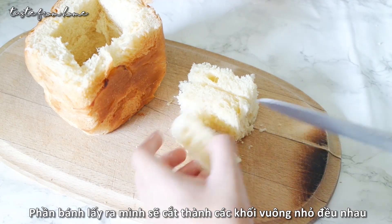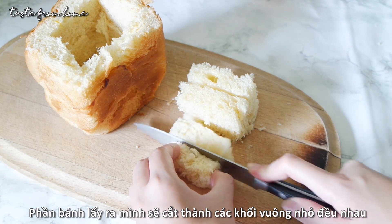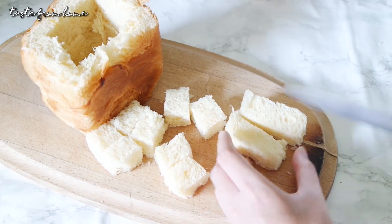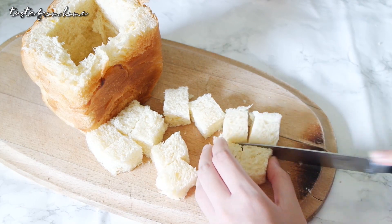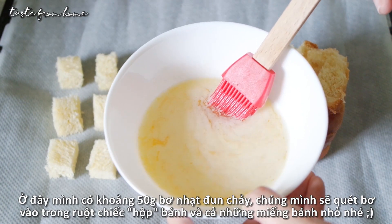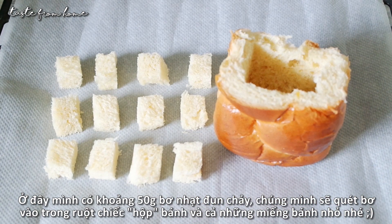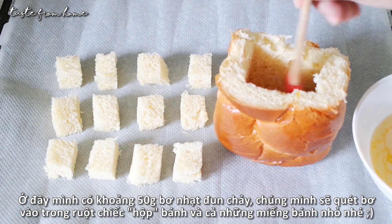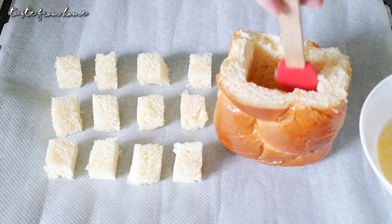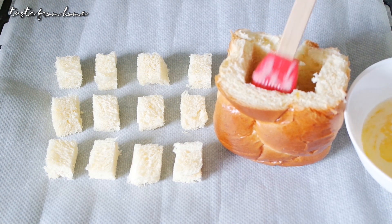Slice this portion into small cubes and nicely arrange everything on a lined baking tray for the next step. I have here around 15 grams of melted butter. We will brush everything with it, including the inside of the bread box, the top edges, and also the bread cubes that we sliced up earlier.